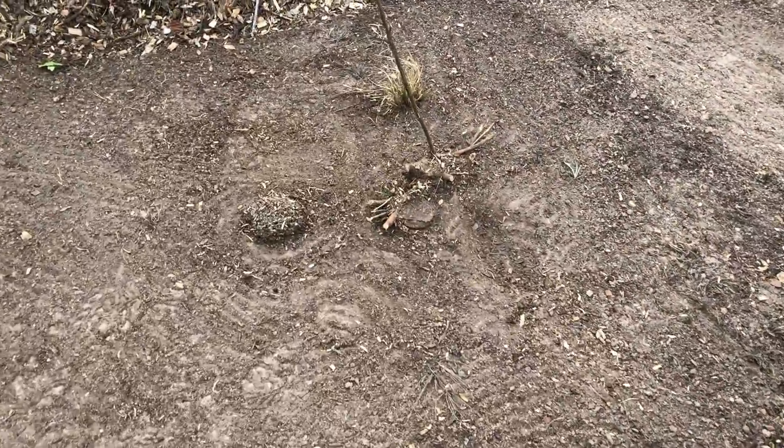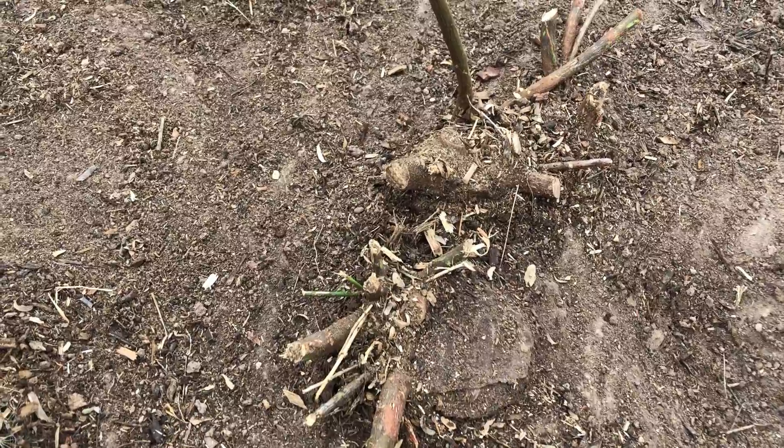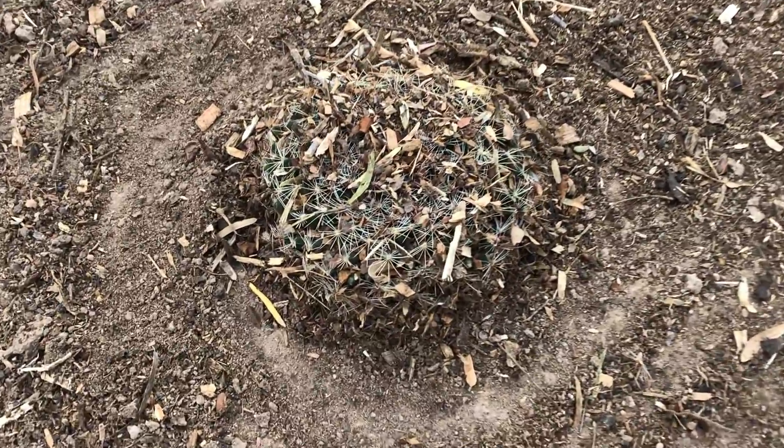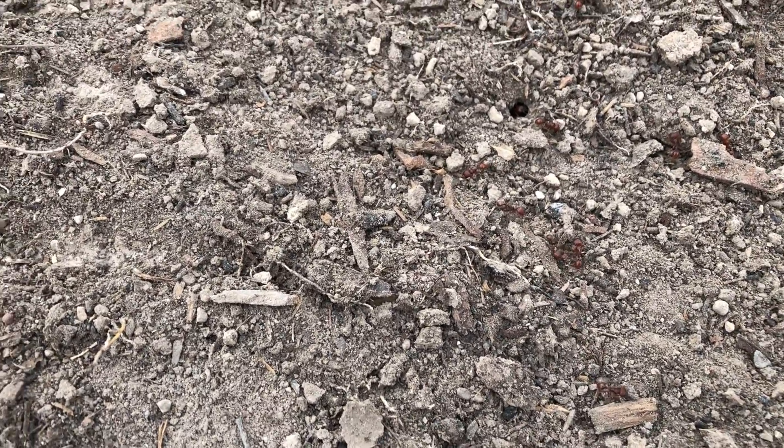Clearing the wood chips revealed a few things — I've got this old mesquite stump here, cactus, and a harvester red ant pad. What's that saying? Compost your enemies? I think that applies here.